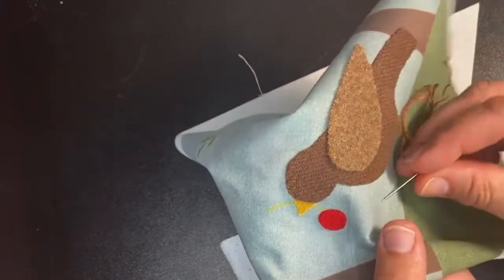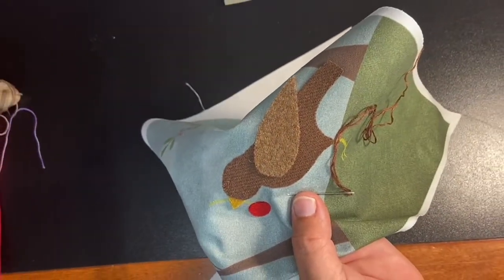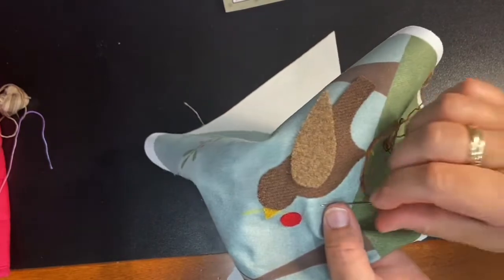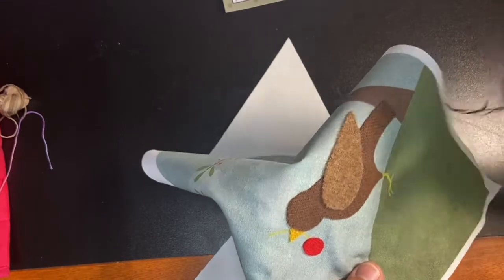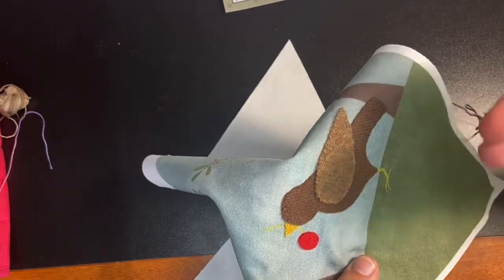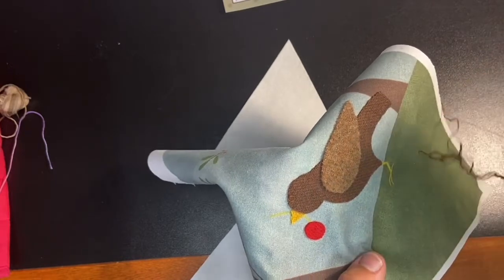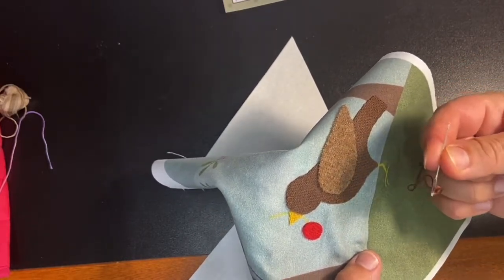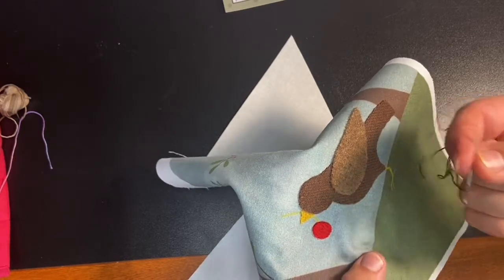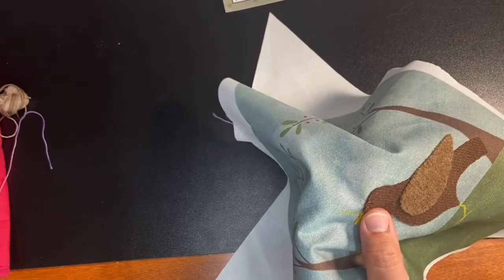One thing I didn't mention: I'm using three strands of embroidery floss. Nellie likes to use pearl cotton size 12. You can also use pearl cotton size 8 if you want it to look a little heavier — that's about the same heaviness as three strands of embroidery floss. I'm using a chenille needle, size 24.